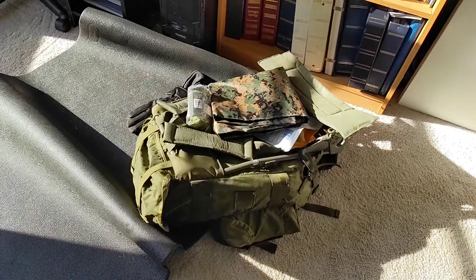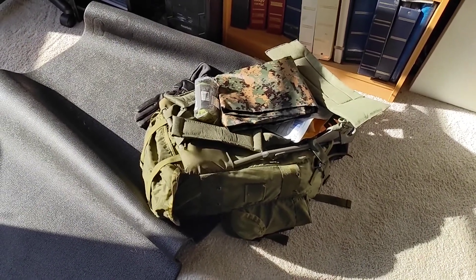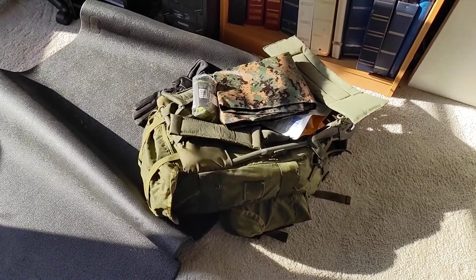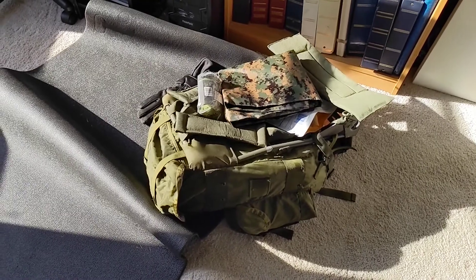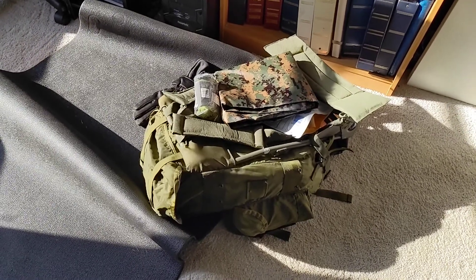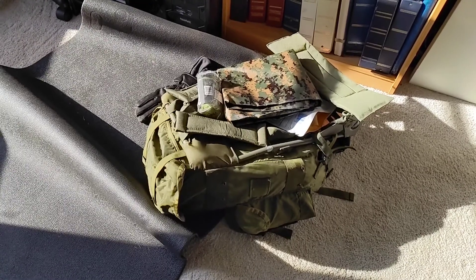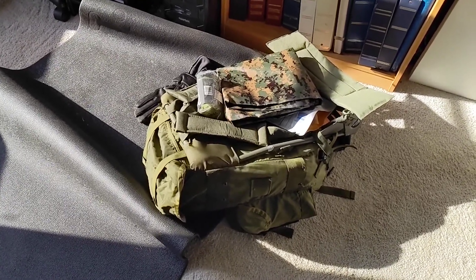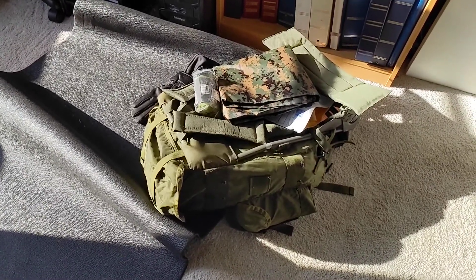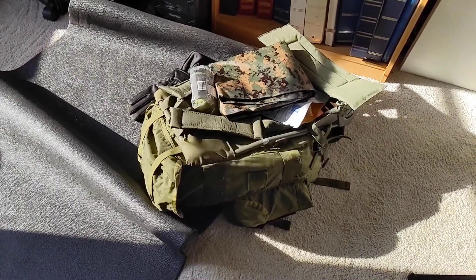Another project: go bag — getting all prepared for whatever, just in case. This is 30 pounds of stuff that I could carry if I needed to. My plan would not be to carry it on my back, though I could if I had to. I've got a quad, a tractor, all kinds of things I could carry it with. It's mainly about making sure you have the right stuff in it, and there's lots of good stuff in there — we'll go through it one day.